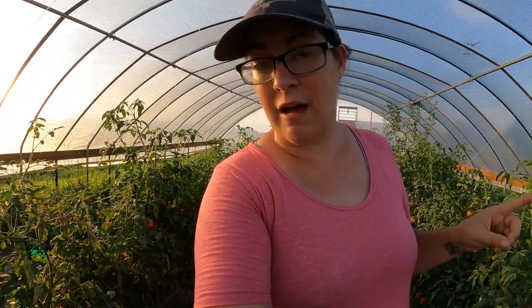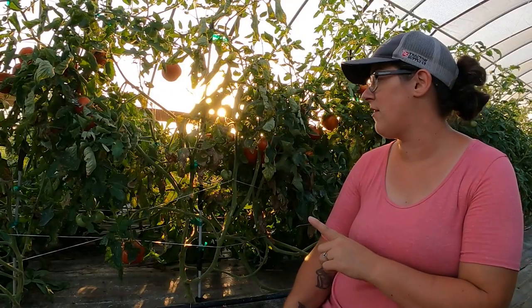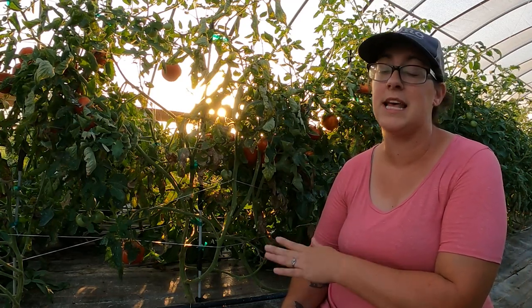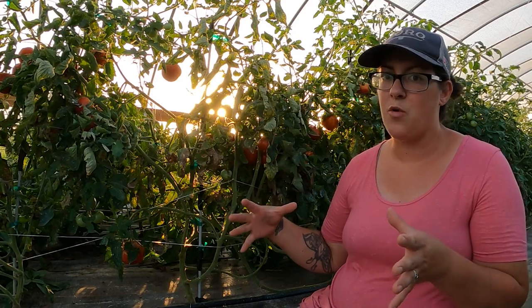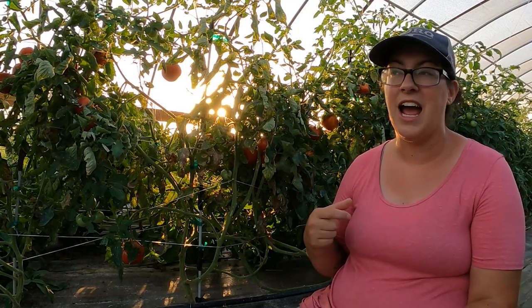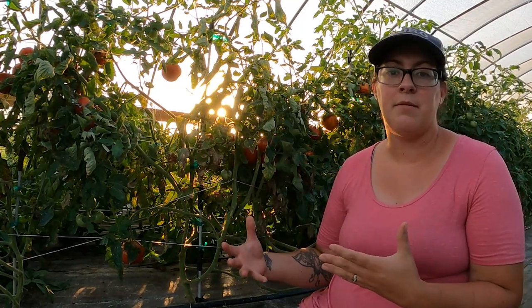I'm going to pull out a couple of tomatoes that are pretty sick because I have some things to put in their place. Here is an example of a sick plant that's really not worth nurturing any further — it does have some ripe fruit on it but its days are already numbered. I have a Florida weave trellising system in the greenhouse that intertwines all the tomato plants together, so I can't just pull it out of the ground. I have to take it apart piece by piece, trying not to knock any fruit off adjacent plants.